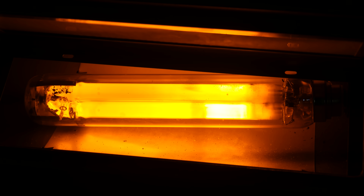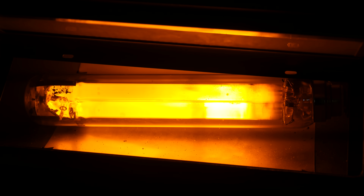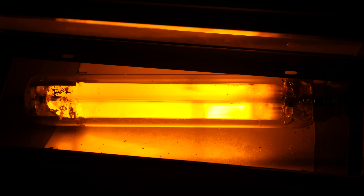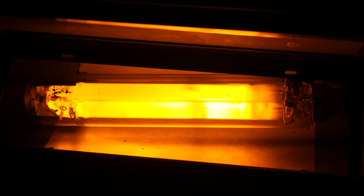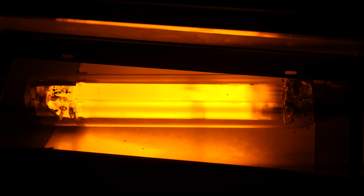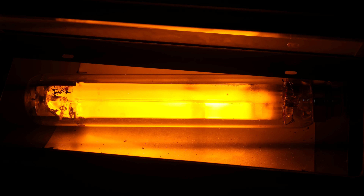I also find it interesting how at this point it almost looks like the glass is actually glowing — there's this ethereal surface glow going on. I don't know if you can see that in the camera. Maybe you could before. I've been talking this whole time. I can talk and talk and talk — it's almost like it's my job or something.